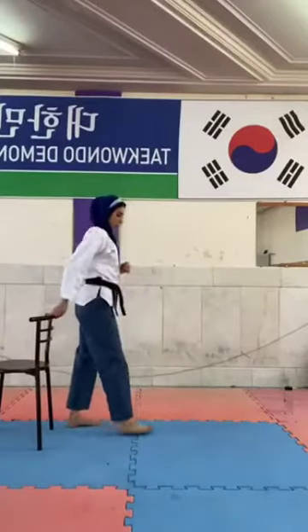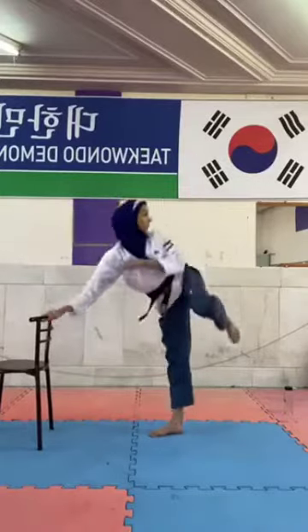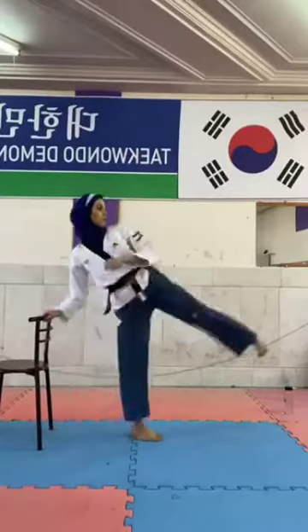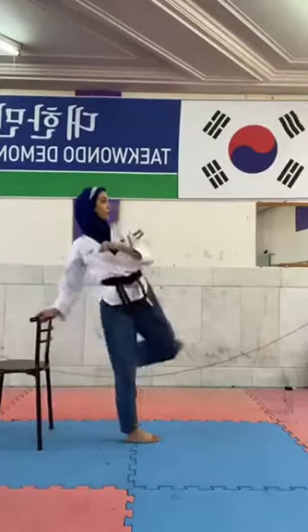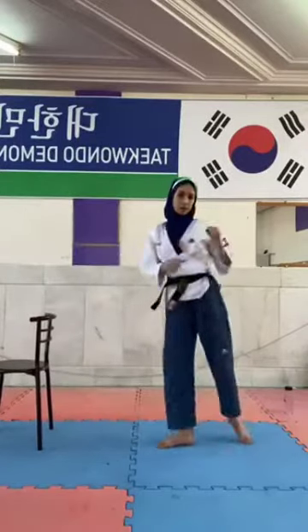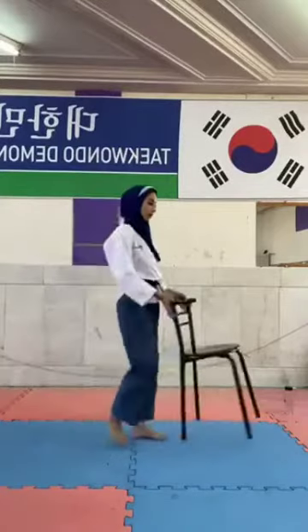Let's do this together. One, two, three, four, five. Great. And for the other leg.